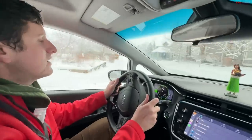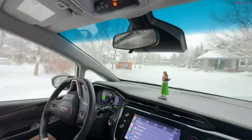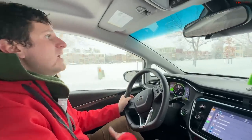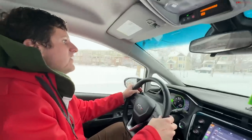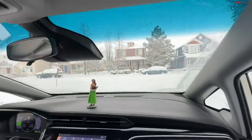In Europe you have to have snow tires, but here in the states, even in Colorado, it's pretty rare to see people run snow tires because they're not mandatory. We always recommend that you definitely should, but a lot of people here just don't. Even our front-wheel drive cars — in three to four inches — this car is borderline undrivable.